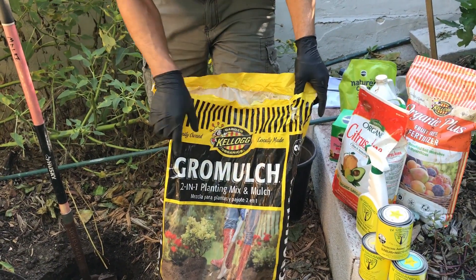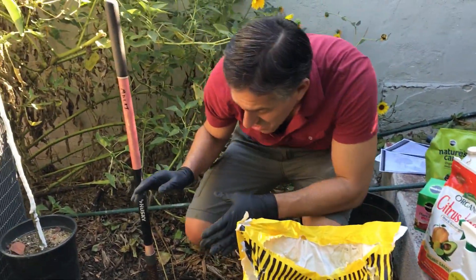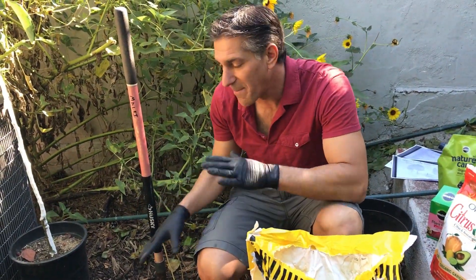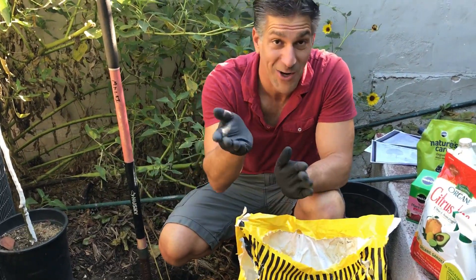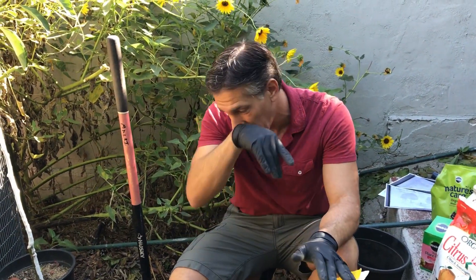It says two-in-one planting and mulch. Another product that they make which works just as good for amending your soil would be a product called Amend, which I believe has some more green print on the bag.